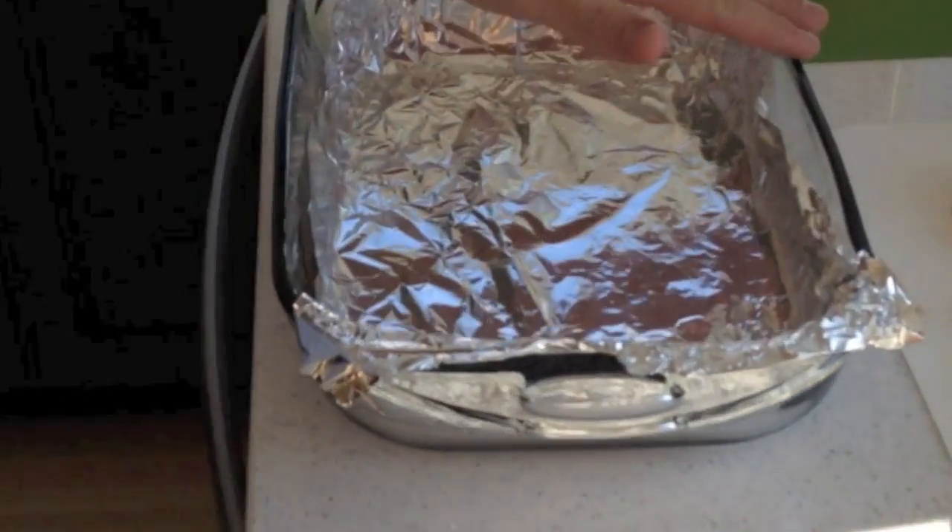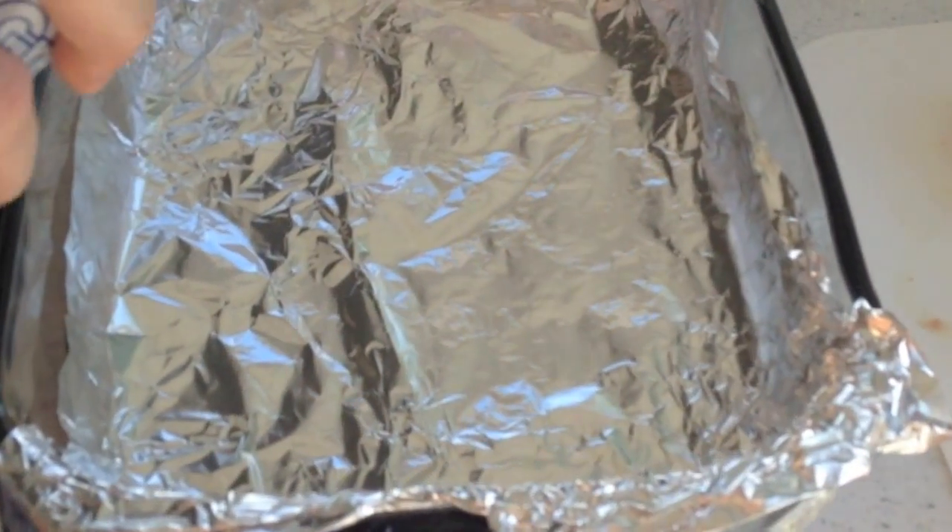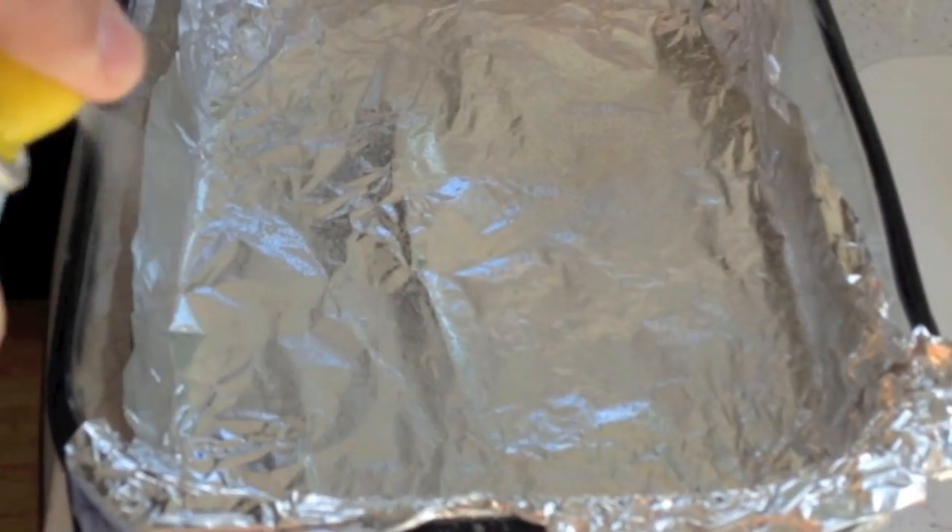What you do first is you want to take a 9 by 13 glass pan like this, line it with some foil, and then go ahead and spray it down with some cooking spray.